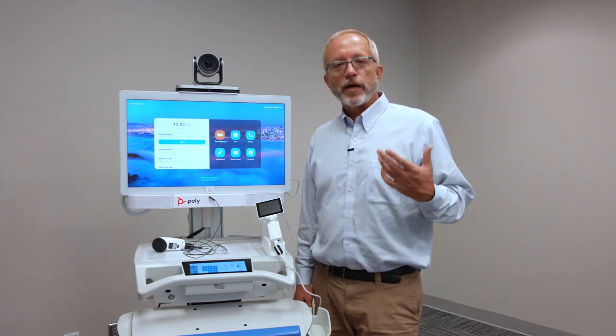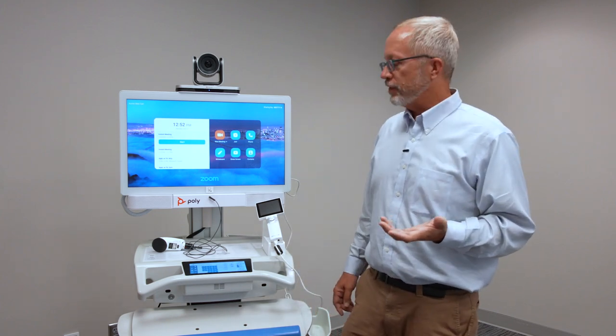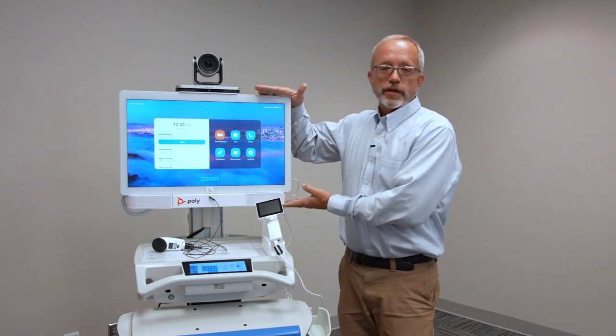Hi, I'm Scott Simmons, Healthcare Specialist for Poly Americas, and today I'll be running through some of our healthcare-focused products from Poly, starting with the PolyTel Health Station, which is this unit here.